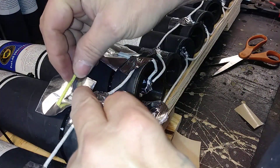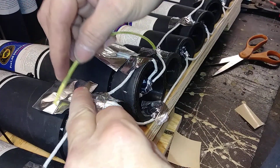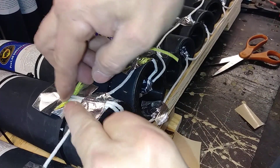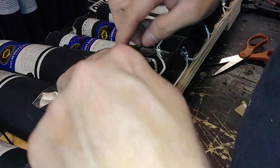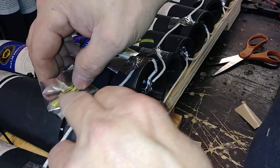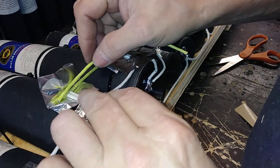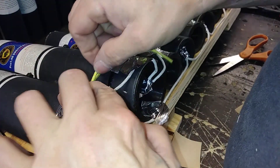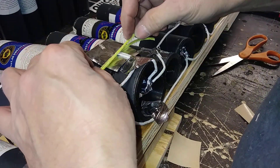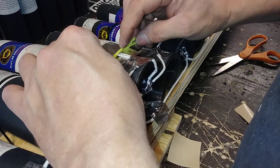I'm gonna use this T-method here — one there, one like that — and then I'm gonna put another one right on top of that so I really want to ensure that I've got a lot of flame right there.